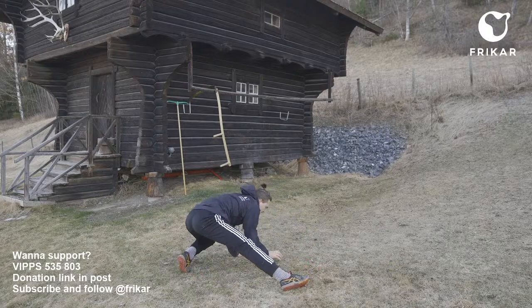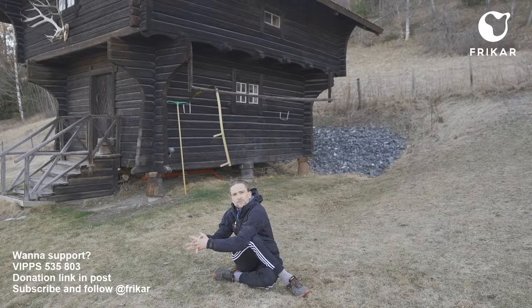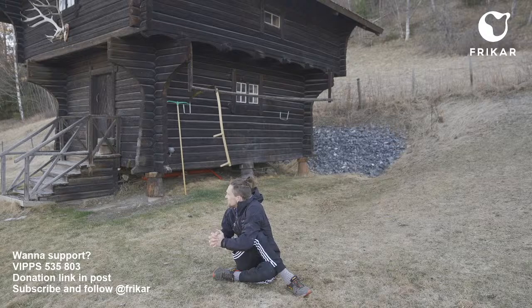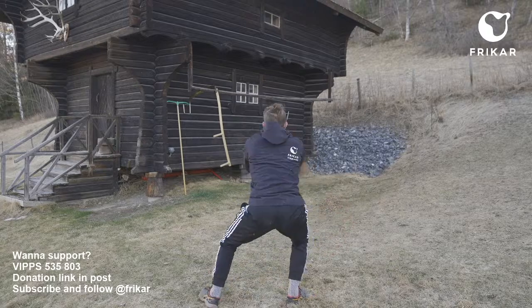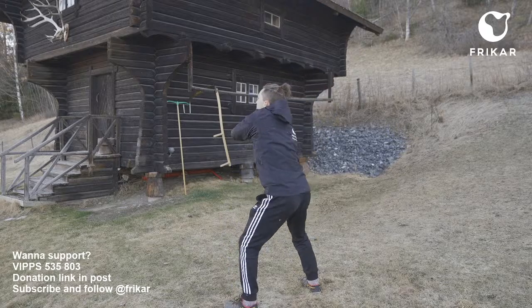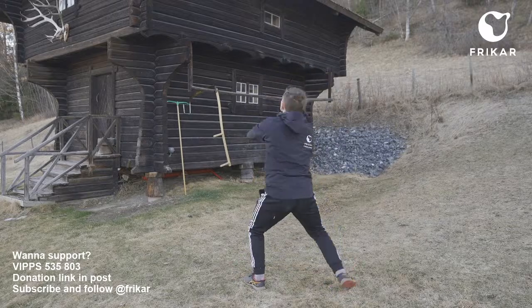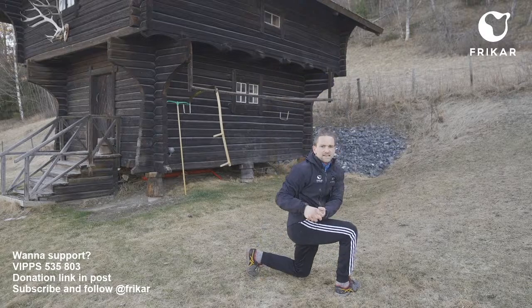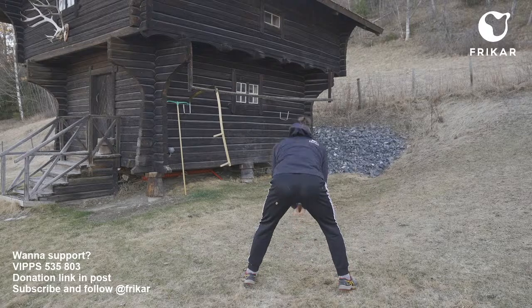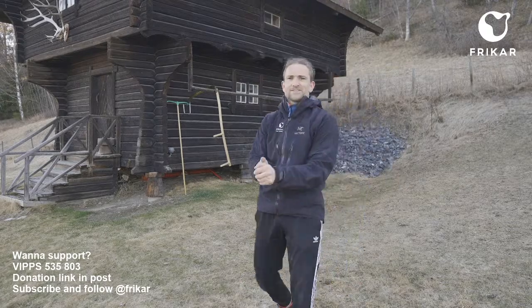Then we walk like a lynx, turning with the sun. Left leg goes through — take Mjölnir the axe and push against the knee. Look with the sun, then turn against the sun to get up into the spiral movements. We chop left and right. That was the Solkvedia for today.